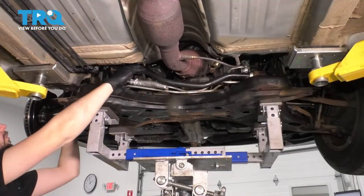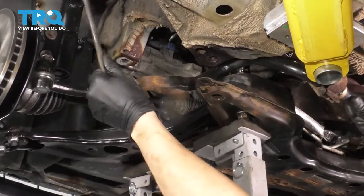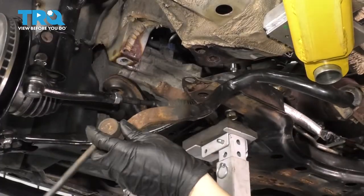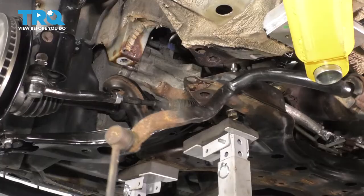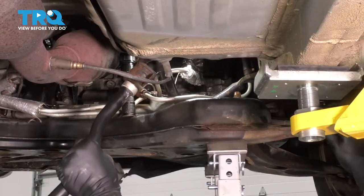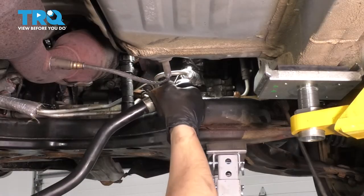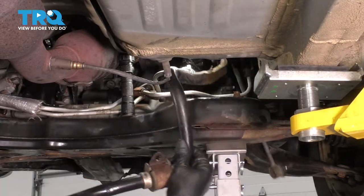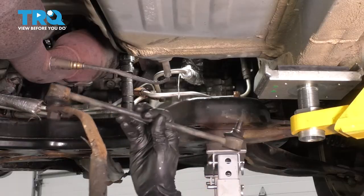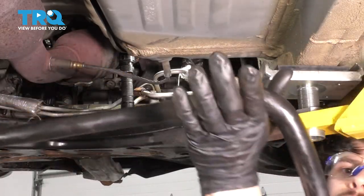Grab the sway bar, push it one way, get it past those tie rods, and just wiggle it until you find the right angle for it to come out. Once it's out on the driver's side — which is a little easier than the passenger's side because of the power steering lines — you'll have to twist and turn it to clear the power steering hose and line. With the sway bar links still attached it's totally doable. There's the sway bar — comes off with the brackets and the bushings, which of course we are replacing.